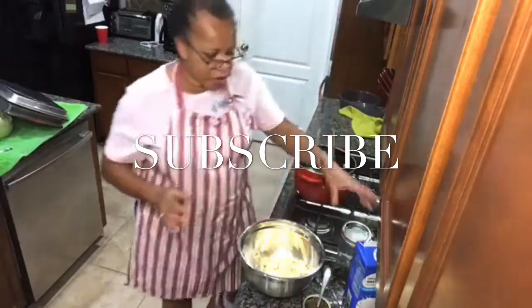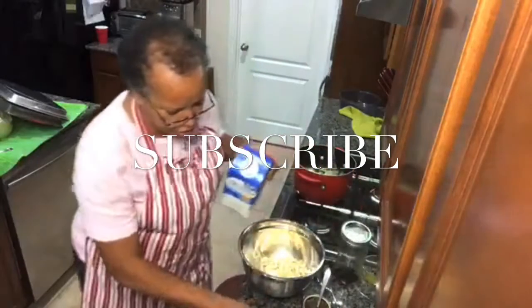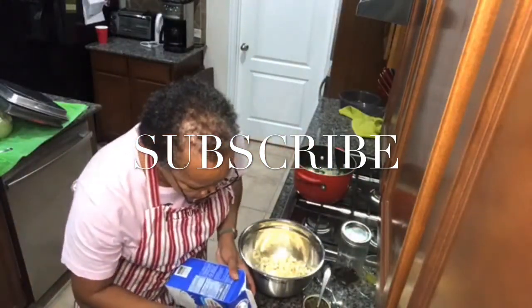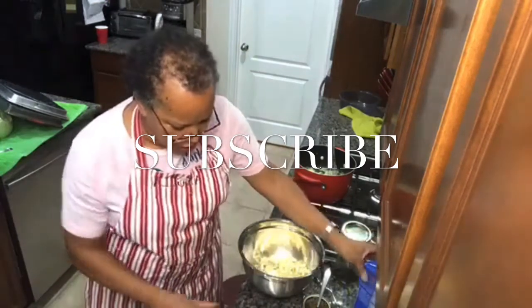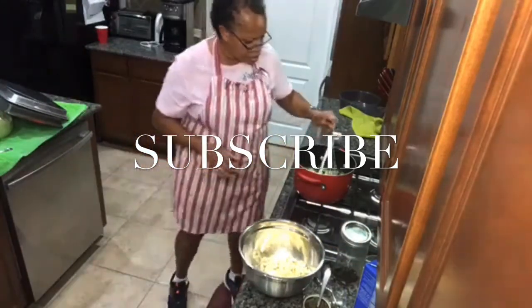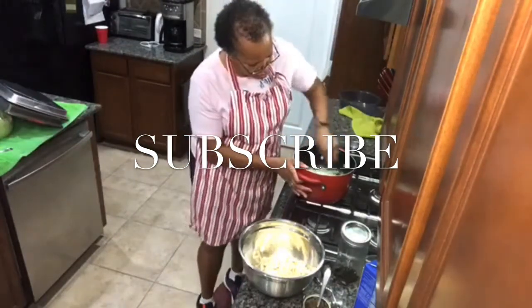My pudding is thickened, so now I'm going to add about half a cup of milk to it. Most of my cooking is hands-on and by sight, so I start with a little and add more if needed. Right now I'm adding half a cup of milk to my pudding mix and I'm going to stir it up.